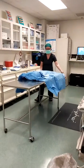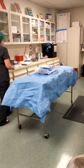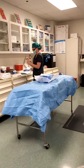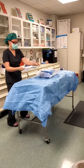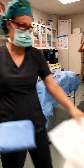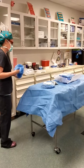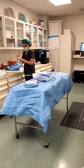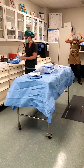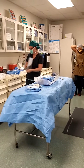This is before I go scrub, obviously. It's at this time that the patient is going to be getting on the table and your circulator, your monitor, is going to be hooking them up to the blood pressure, heart rate, pulse ox, capnography, maybe some oxygen. We're going to be opening a lot of stuff. This is a femoral case, by the way.